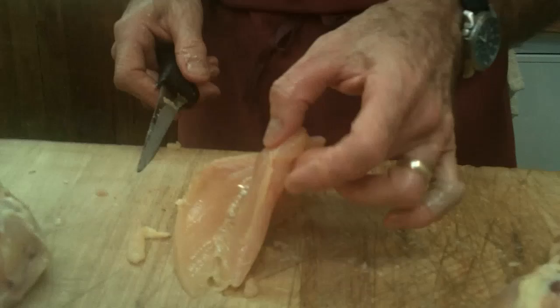Over here now we have half of a chicken breast. If I open it there, we expose this little piece here that we call the chicken tender. There's a little cartilage, a little piece of nerve in there that you really should remove.